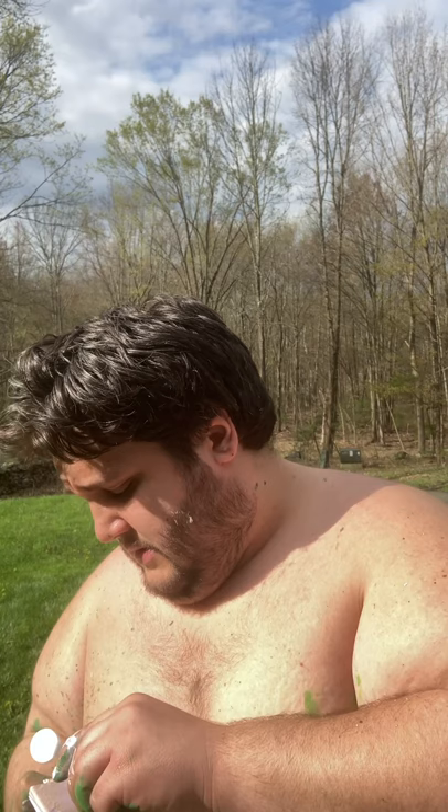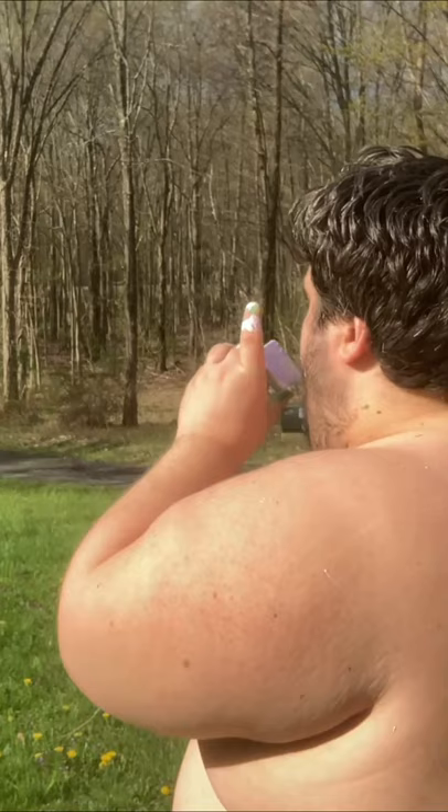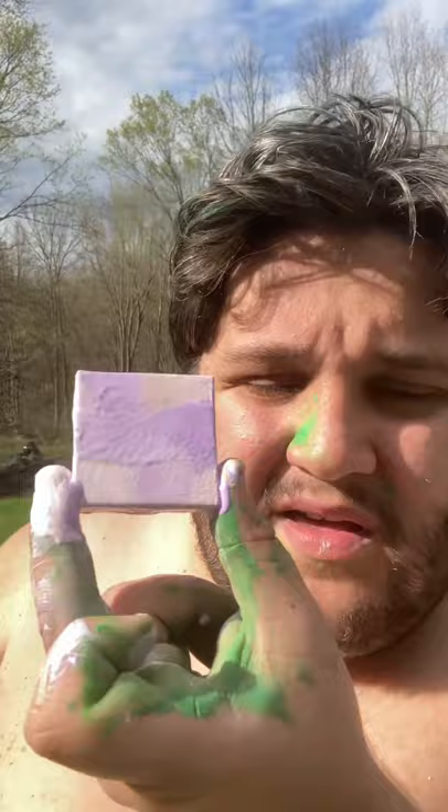So for the next — I don't know — five people, if you buy something off my Etsy, I'm just going to throw in one of these little guys. You don't get to choose what it looks like, but I'm just going to toss one in because, like, look how cool that looks. It just looks like shaded shapes and stuff.